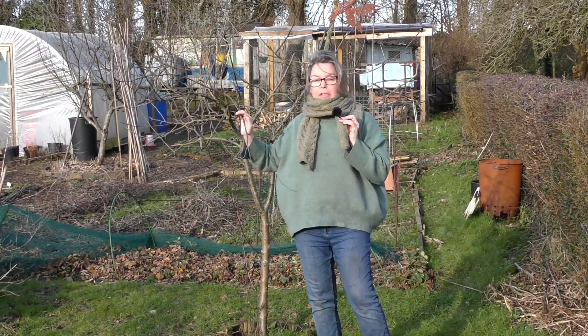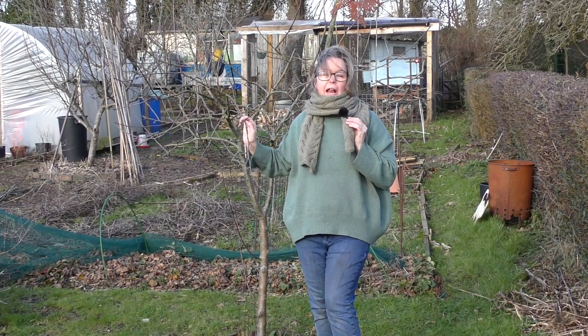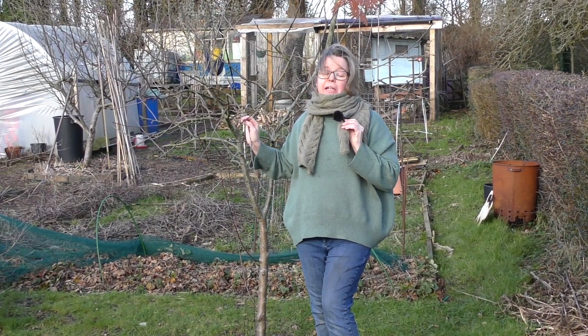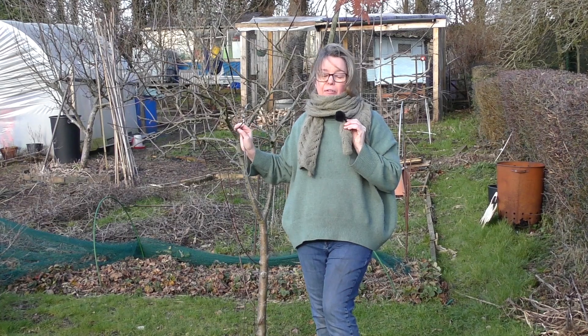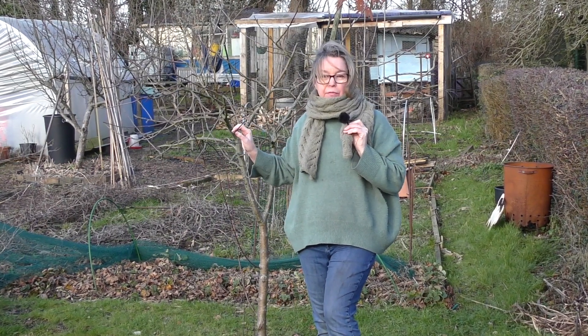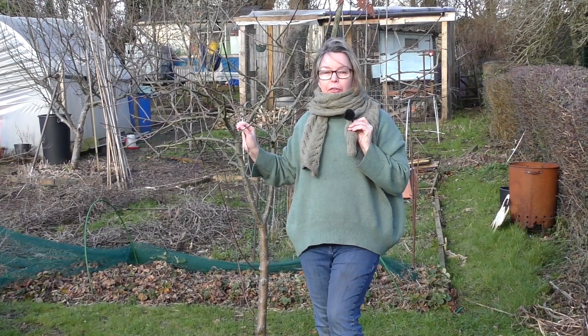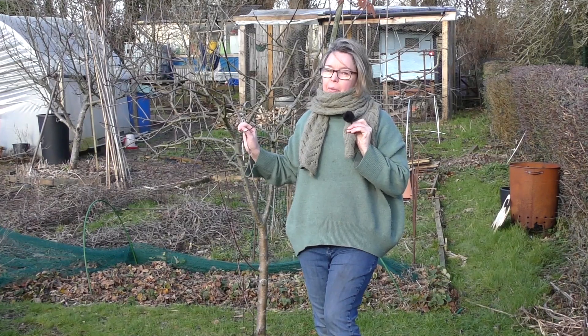What I want to show you today is how I prune my apple trees, and I want to assure you that it is not as scary as you might think. I used to be absolutely terrified come pruning time, but if you stick to a couple of basic principles you'll get through it. So let me start with what they are.